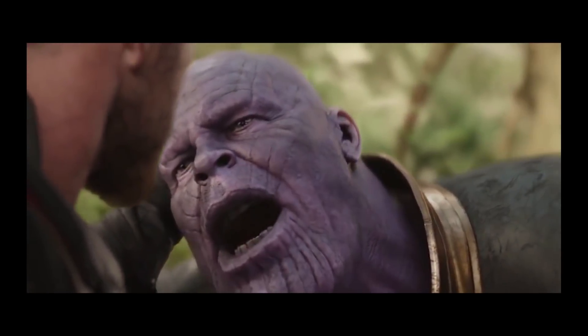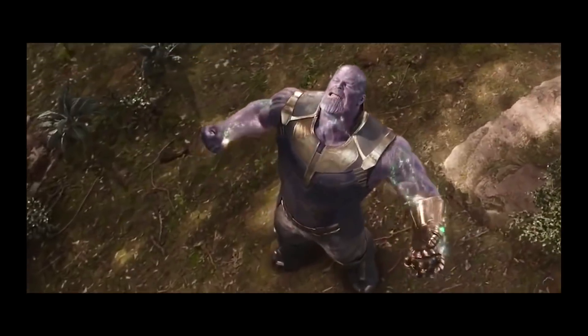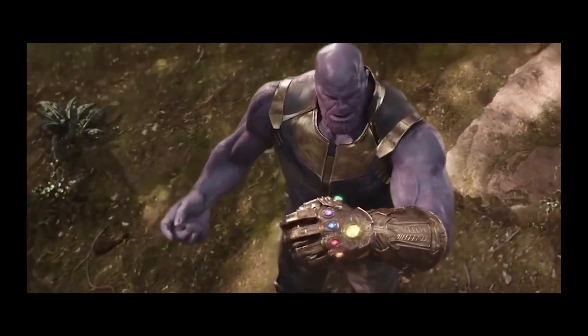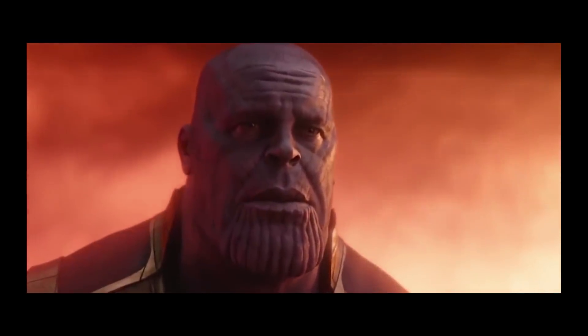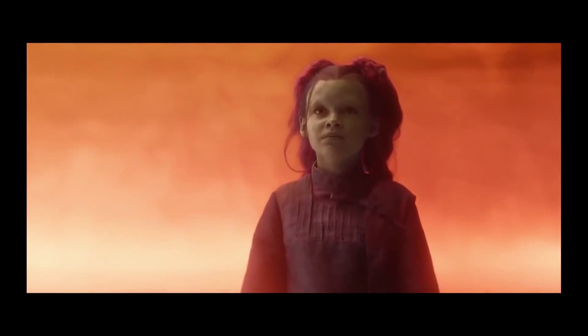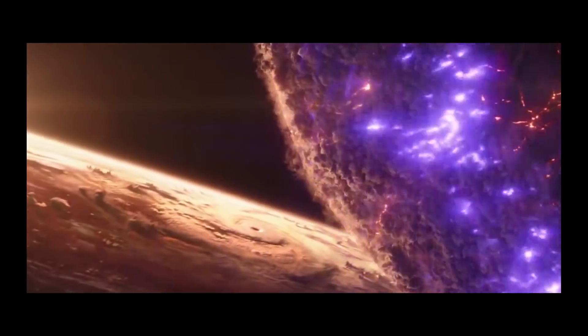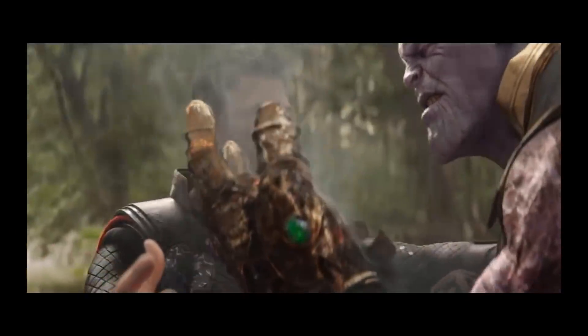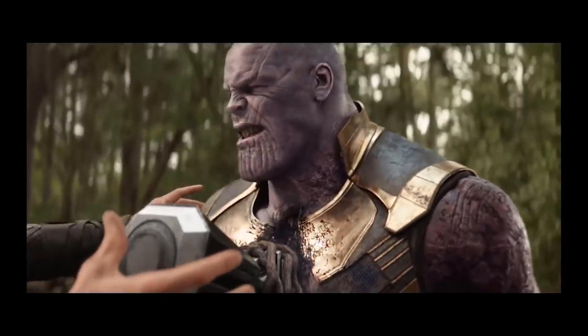When Thanos snapped his fingers at the end of Infinity War, it took a lot out of him physically. For a being to use all six of the Infinity Stones at once took a huge toll. It is for this reason that Thanos is severely weakened in Avengers 4, and requires his battle armor as well as a new weapon. The power of the stones themselves has also been lessened, as it took a huge amount of energy to wipe out half of all life in the universe. This is why Thanos, who has been permanently altered by the snap, requires this weapon.